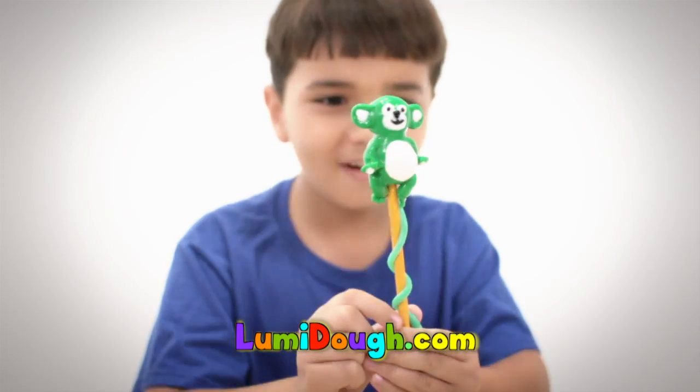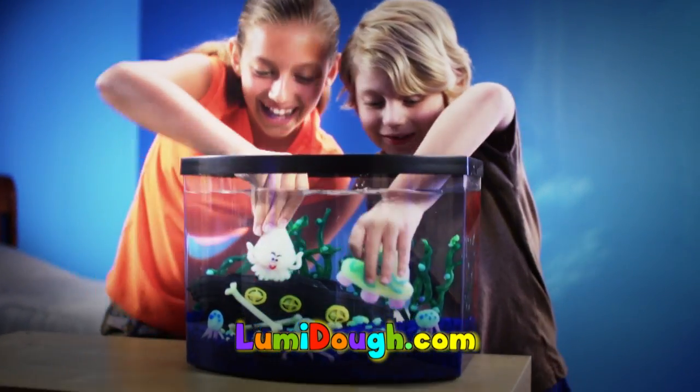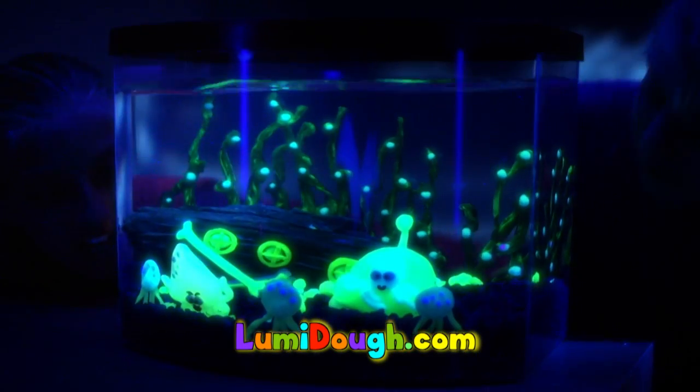Glow up your room. Create light-up pencil partners. Bling your backpack for school. And here's something new — you can even make sea creatures that glow underwater for you.